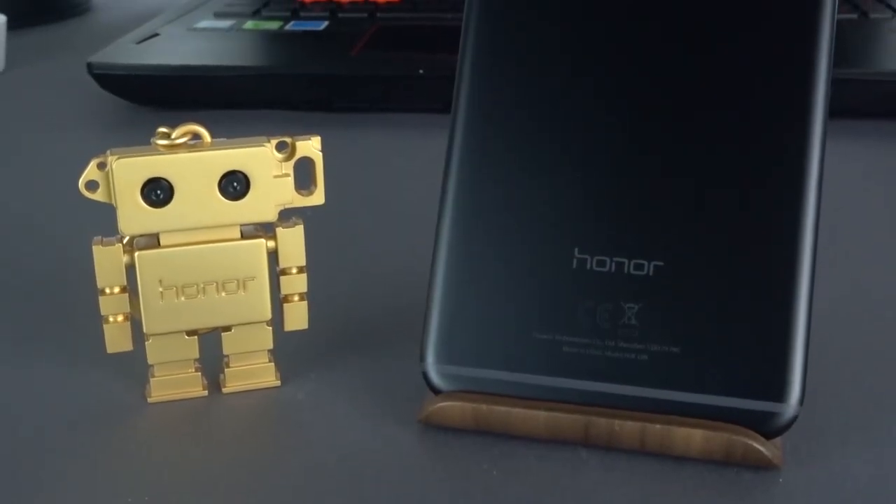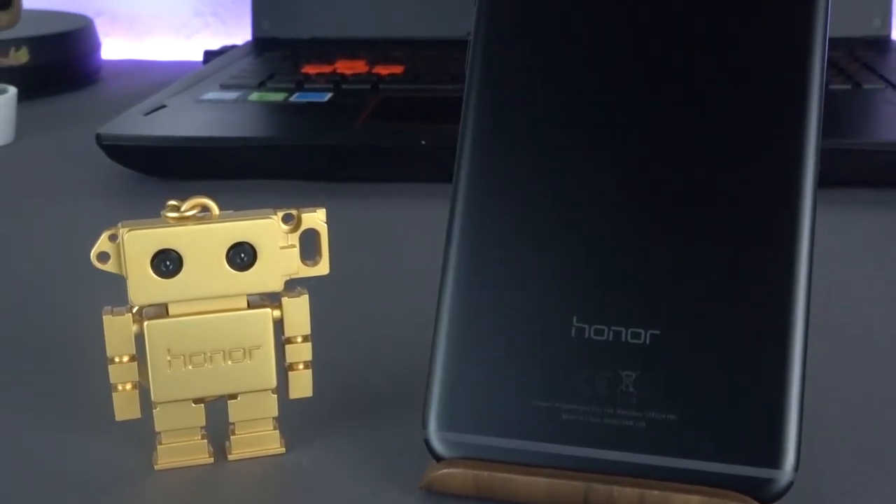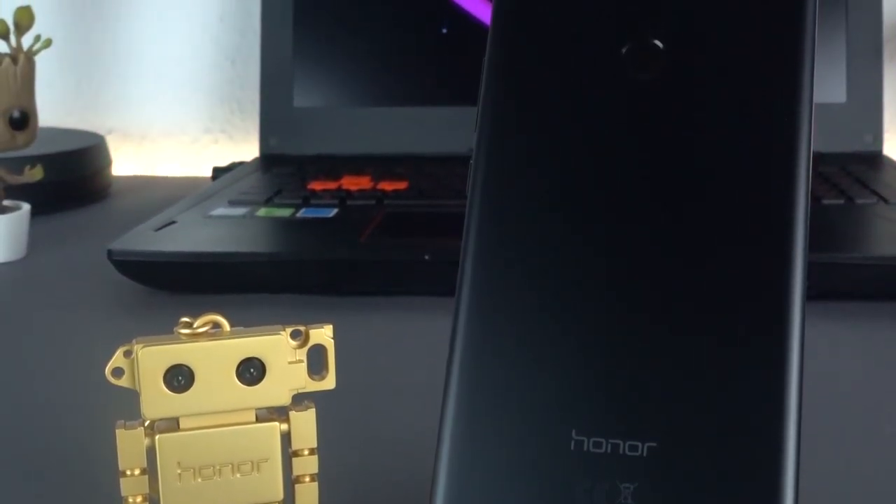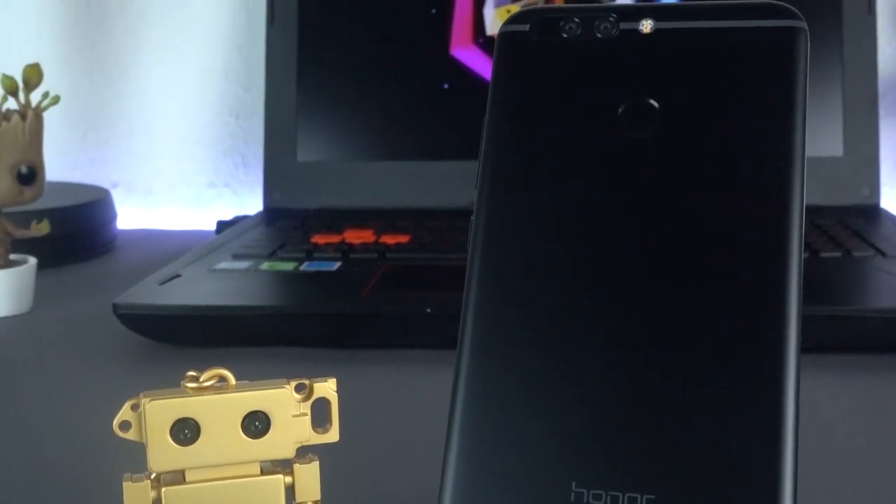The Honor 8 Pro is the newest flagship from Honor. In China, already known for a while as the Honor V9, it finally arrived in Europe. What it has to offer, I will show you here.